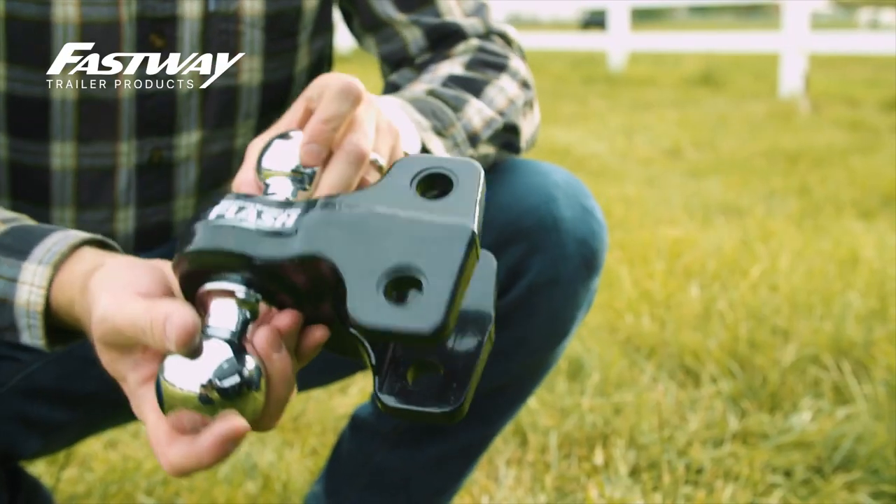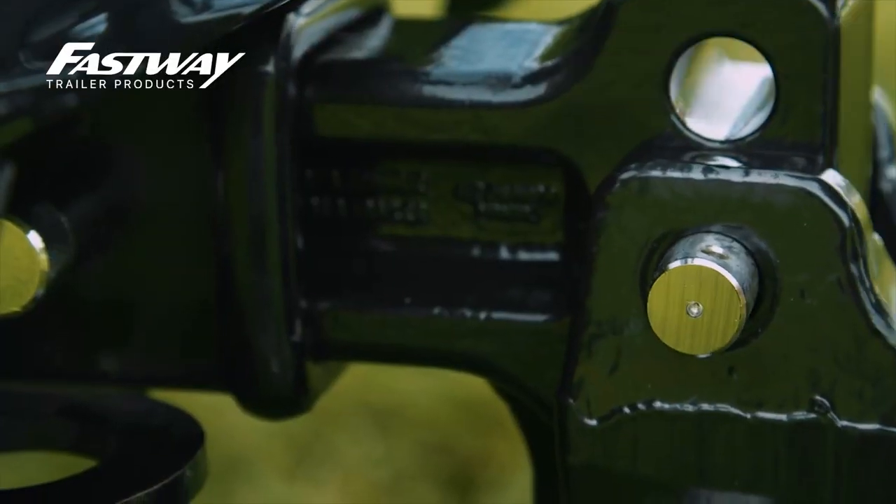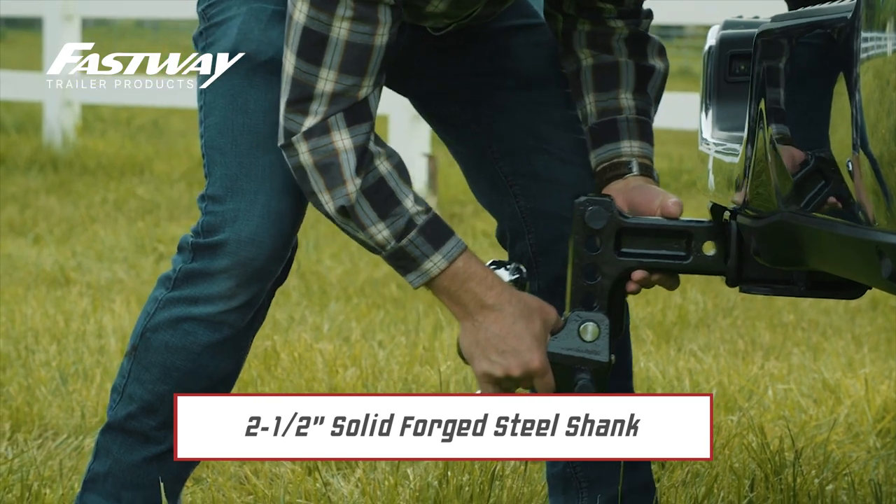Next up we have Fastway's newest hitch, the Flash Solid Steel HD Ball Mount. This bad boy is Fastway's first steel ball in the Flash lineup and features a 2.5-inch solid forged steel shank.